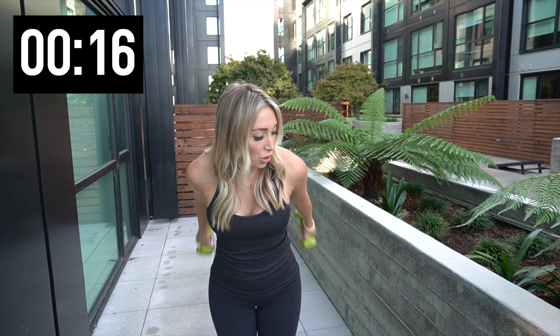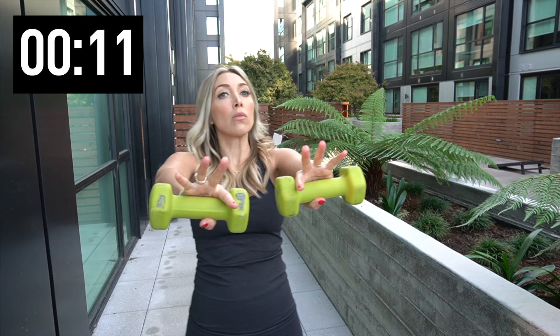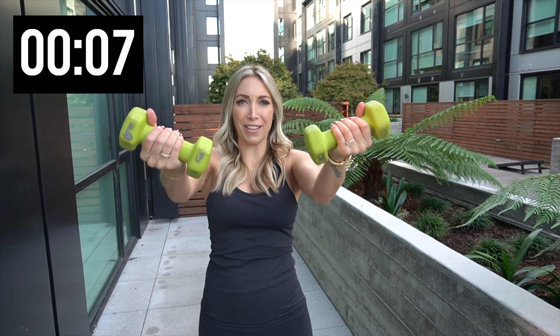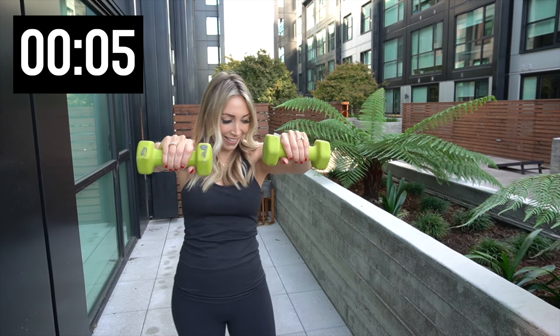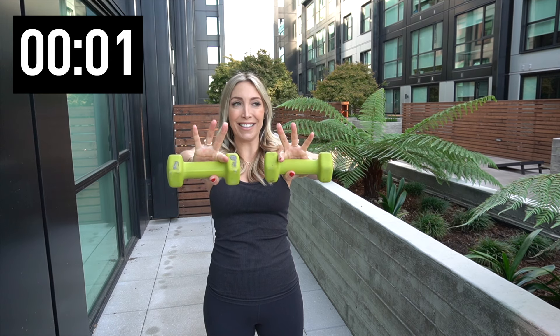Four. Three. Two. One — we got fifteen seconds left. Hold those weights up. Hold them up. Flip those palms — now you feel it. Flip them over. In four. Three. Two. Let it go.